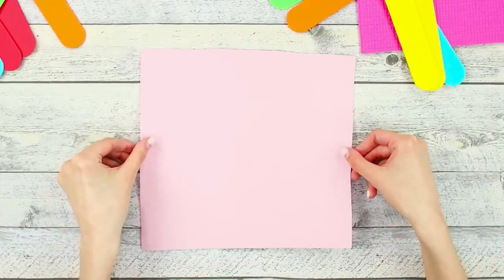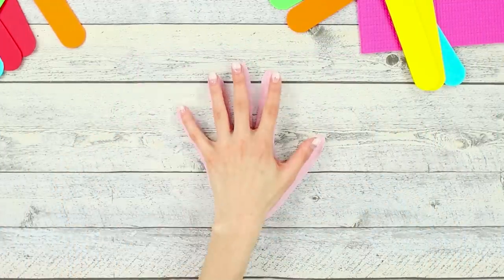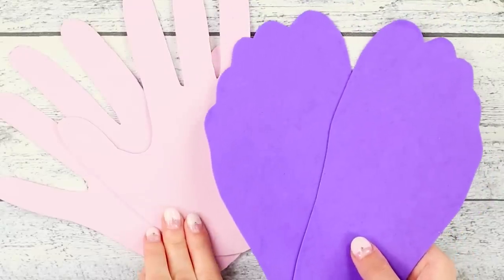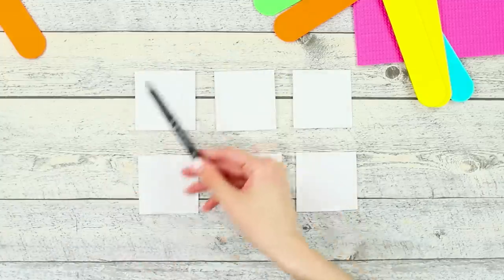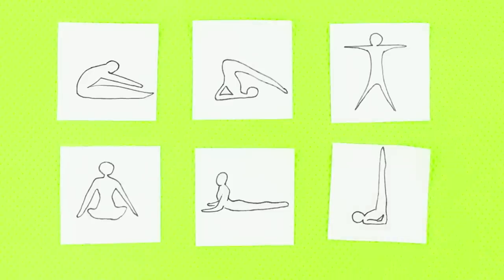Now you need some foam paper! Go over your palm on the sheet and cut it out, then make one more palm. Cut out the outline of your foot from a different color of foam paper. Draw basic yoga poses on pieces of white foam paper and hot glue them to the rubber mat.